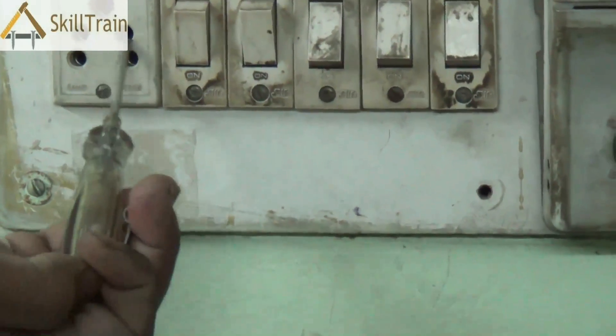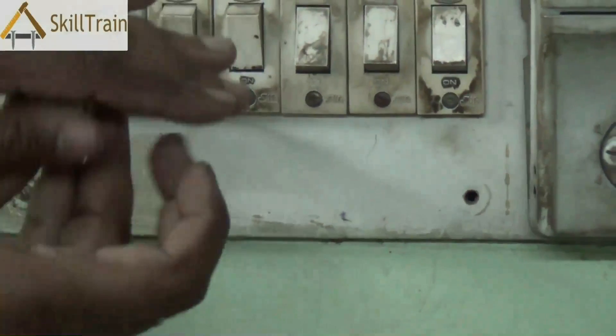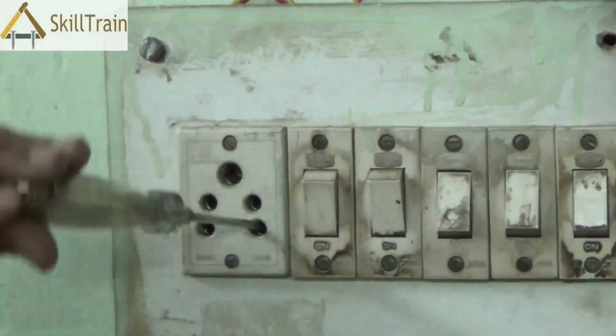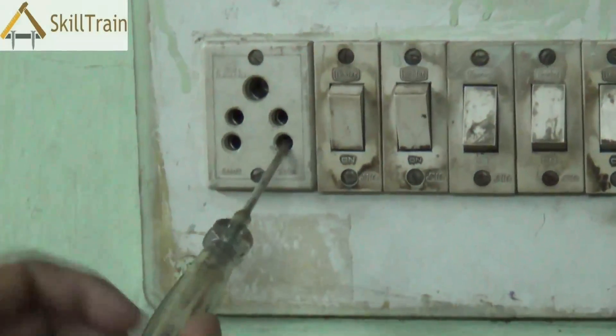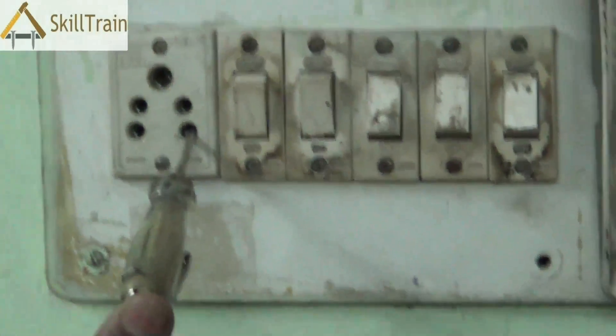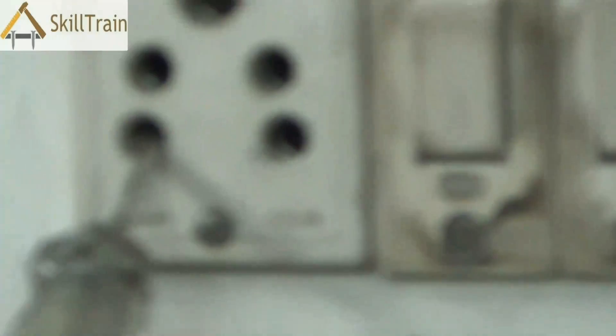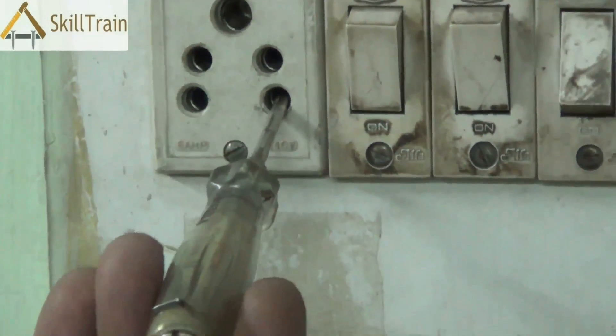As you can see, you test it — put it on the phase and see if there is phase connection there. You may even want to use the tester on the screws on the switchboard, just to ensure that there is no short circuit inside which could result in power flowing into other metallic things like the screws on the switchboard.